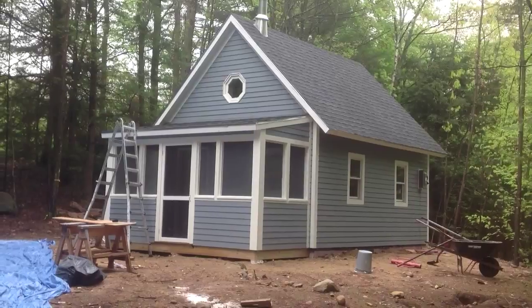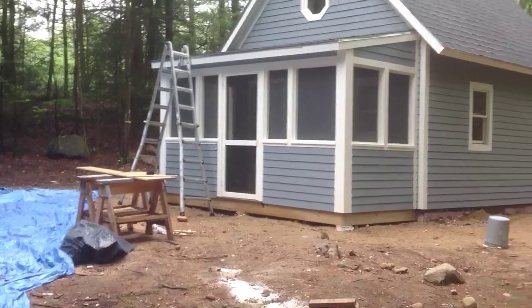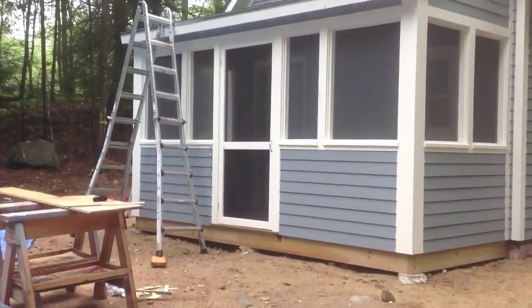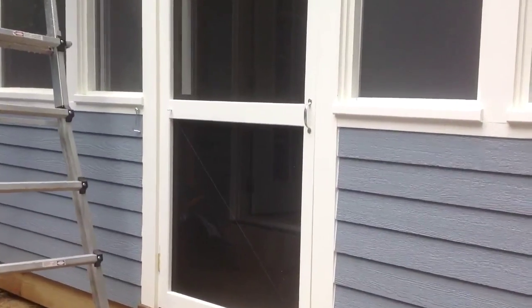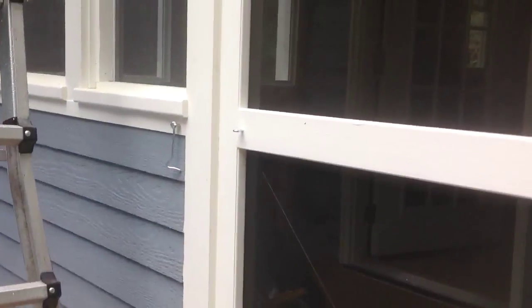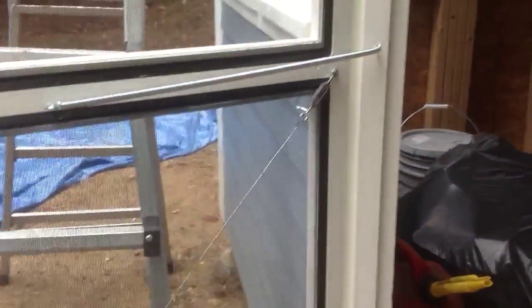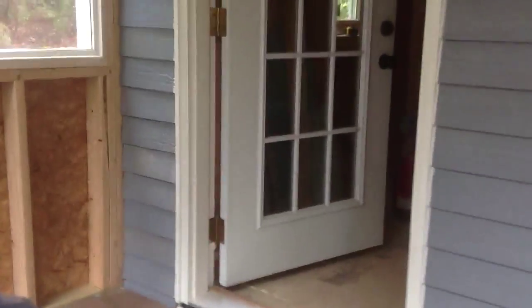Since my last report I put in the screen door, so let's take a look at the screen door and the hardware. It's just a wooden door that I painted. I put a little latch on the outside so I can hold it open. I have a spring on it and a little wire support to keep it from sagging.